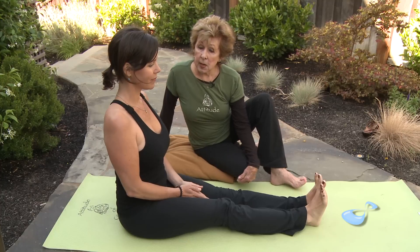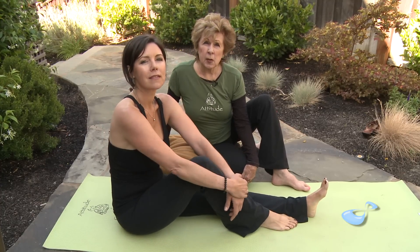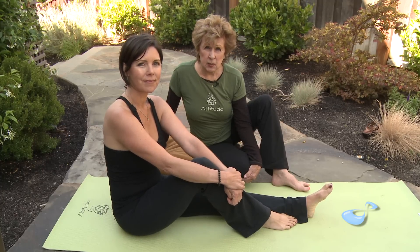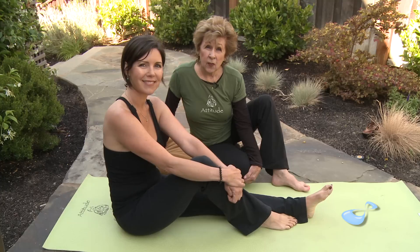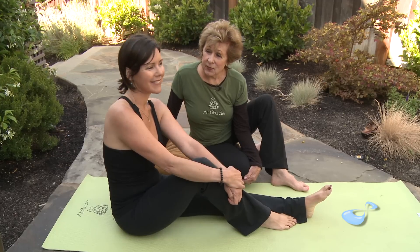The twist can be done three or four times and it's excellent for keeping the spine flexible. It also massages the kidneys and gives you a burst of energy — all that in one posture. Thank you very much, Dana.